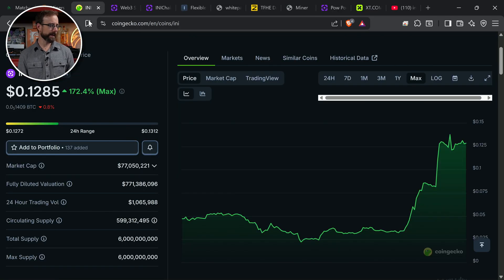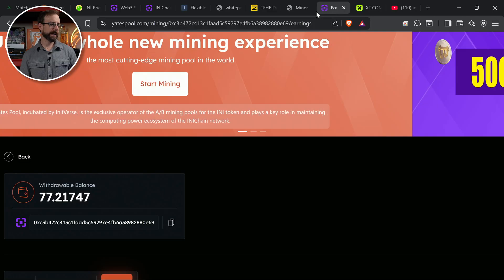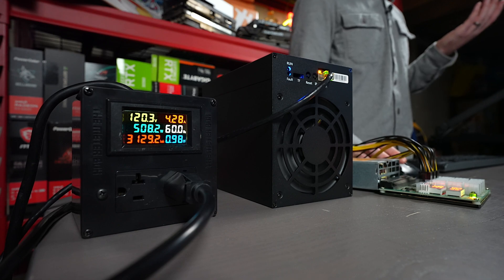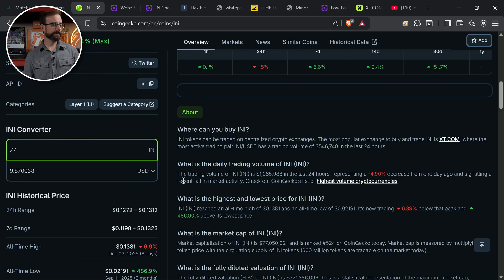77 of them — I guess they're called 'any.' So 77. What does that actually equal? Going to CoinGecko's calculator — that's $10. This machine has been up about six hours of mining and has made me about $10. That's pretty good. And that matches exactly what I should be mining in profit according to ASIC Miner Value.